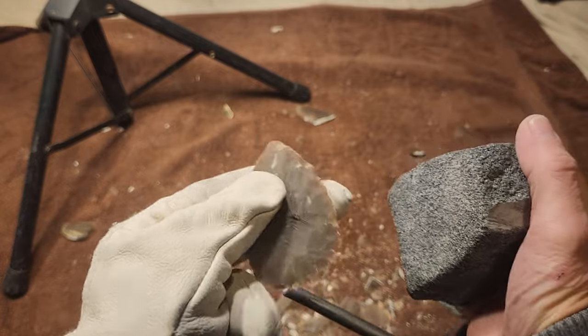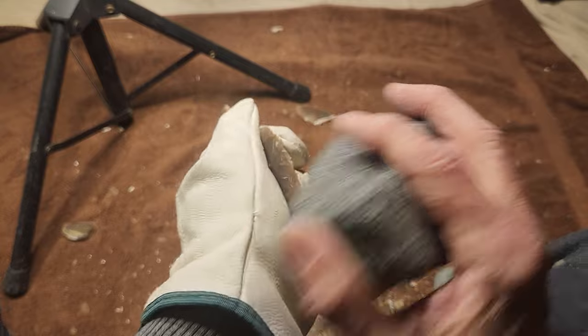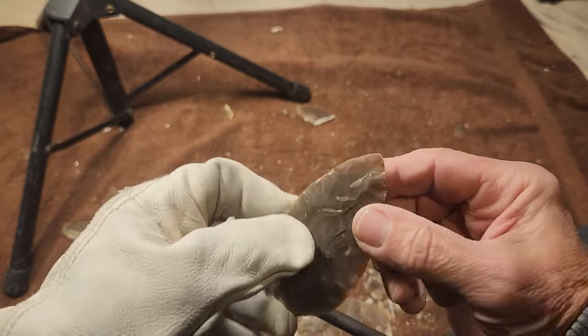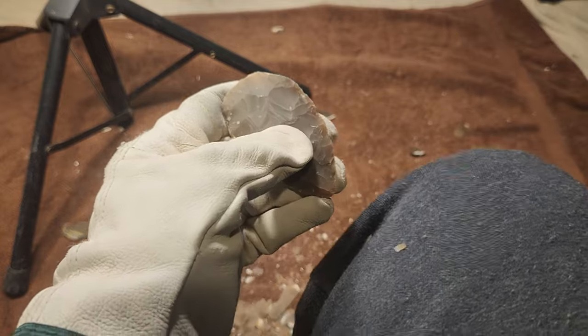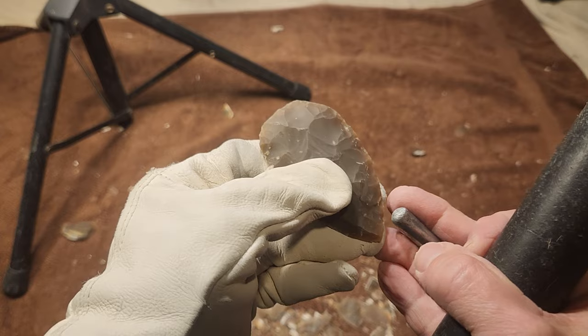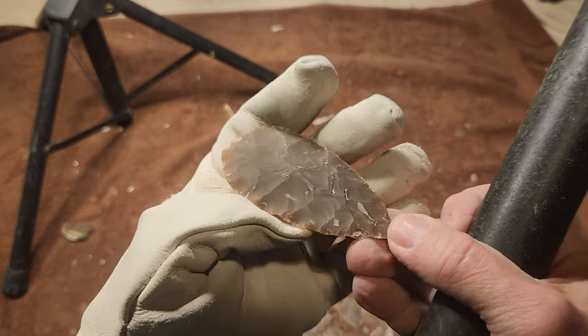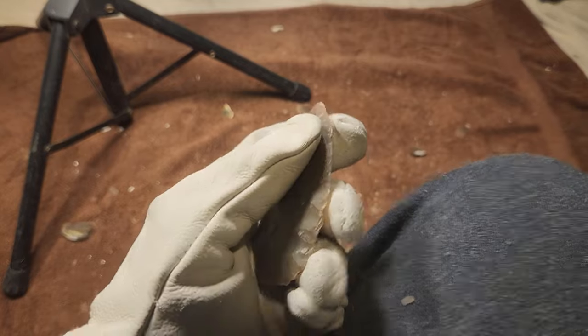There it goes. Are we back up to 60? No, we're up to 55 degrees. Why am I paying attention to that? Because I still got a month or two of cold weather and I want to make sure it's working. I'm just saying whatever comes to mind, whatever pops in my head.